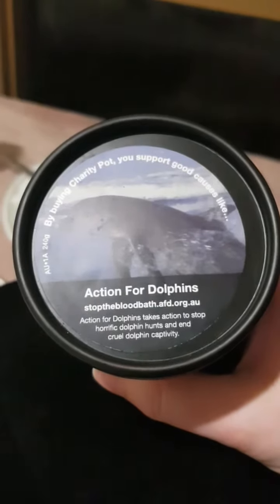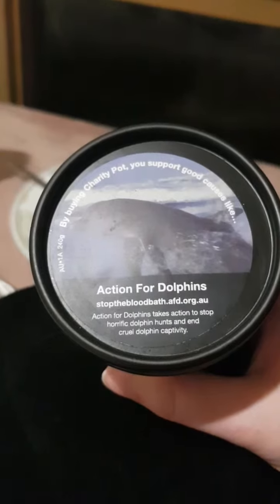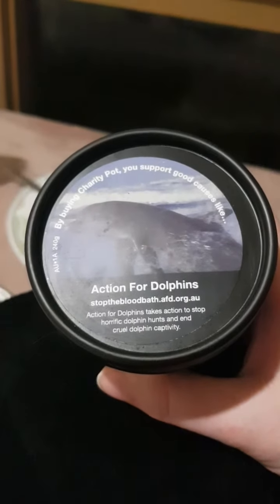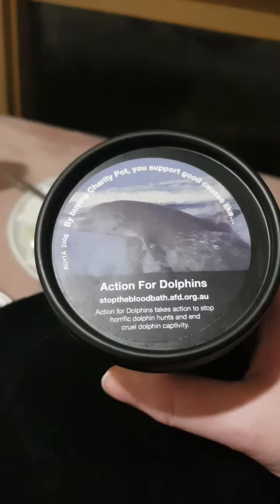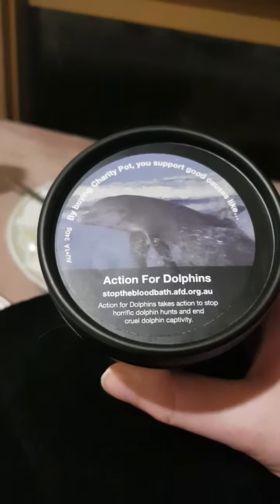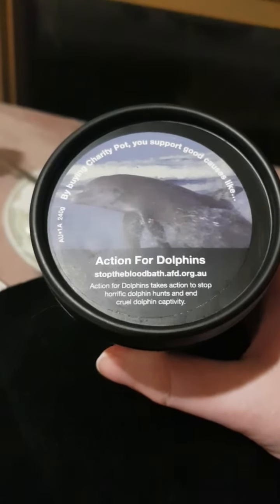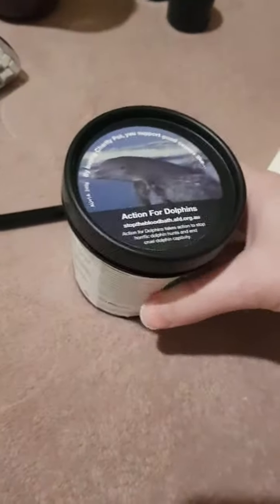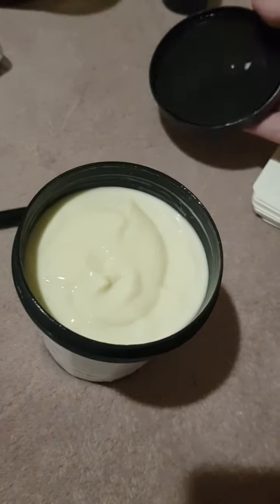This particular pot has Action for Dolphins on it. Depending on what country you live in, 100% of the profits minus taxes go to local charities. In Australia we've got Action for Dolphins, Act Asia, and a few climate change organizations that Charity Pot donates to. There are all different ones from around the world.